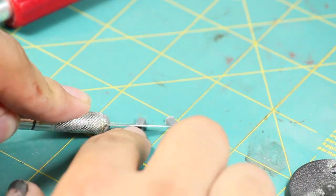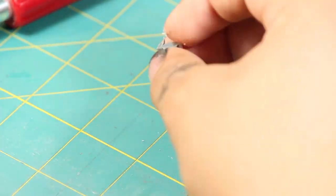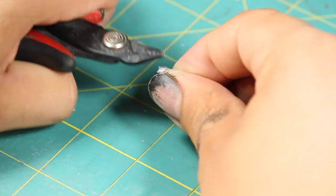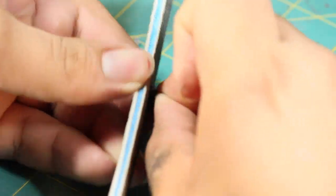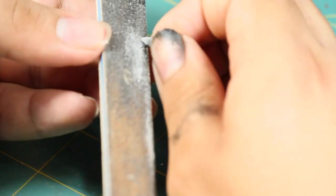I found some straight pieces of sprue and then I began carving them into shape using my clippers and hobby knife. Once I had a shape that I was pretty happy with, I then filed it smooth with a nail file.